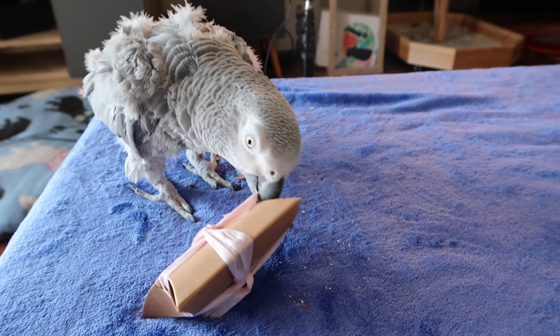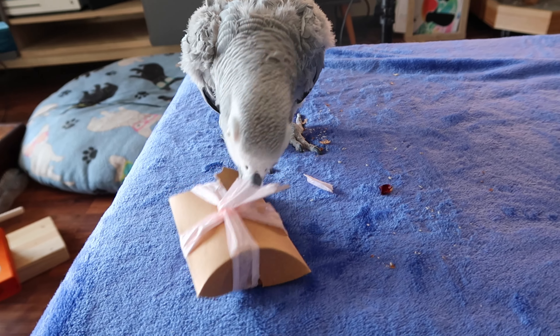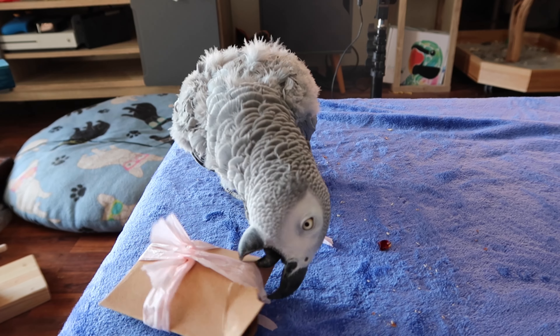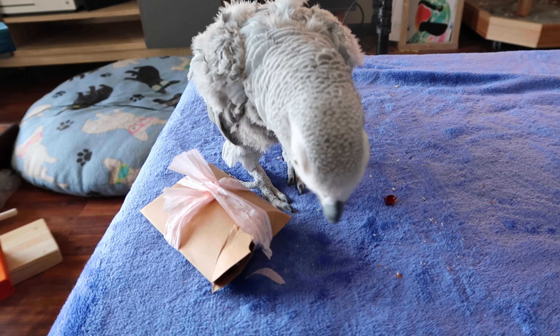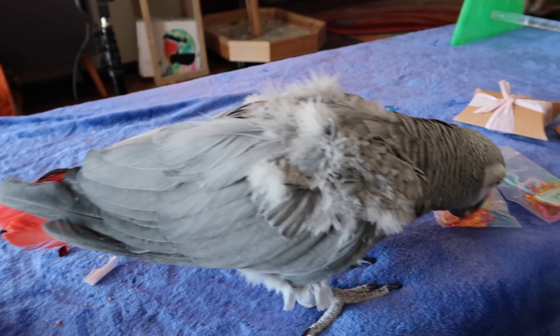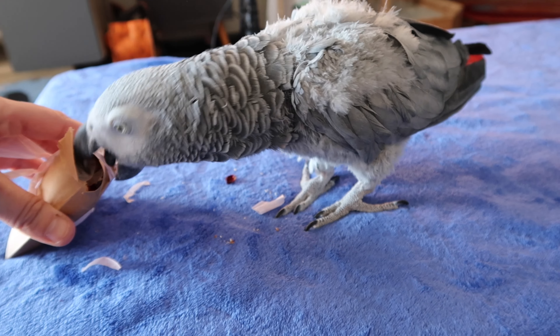Once she figures out all the goodies that are inside of it, I really won't need to help her this much with it. Her boxes are usually slightly different — they don't have that cute little pink paper on them, so it just looks a little different to her.